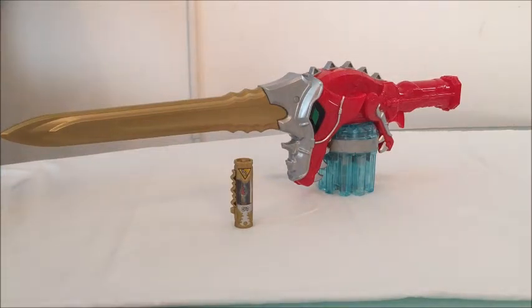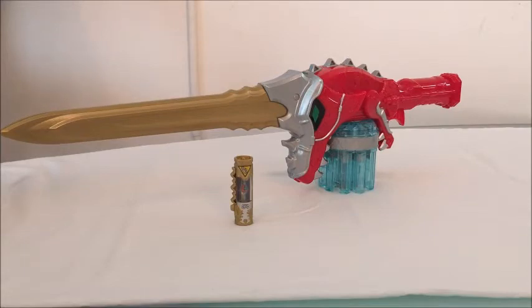The Dino Super Drive Saber can be unlocked when they're in Dino Super Drive mode. It's a really cool saber with a T-Rex kind of theme — a dinosaur theme, obviously, since it's Dino Charge. So anyway, we're going to be taking a look at this today.